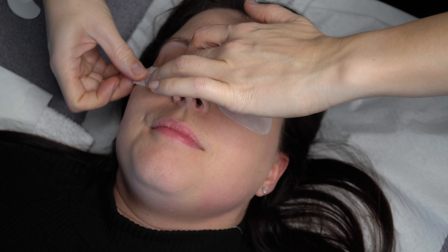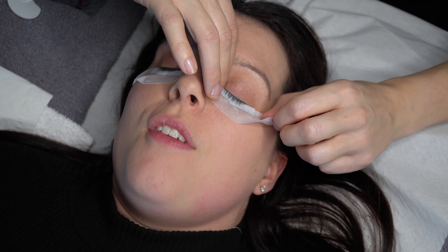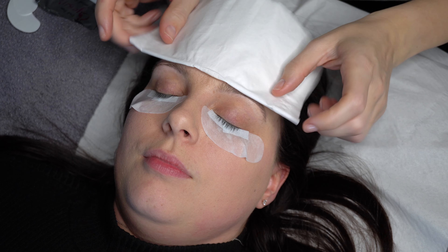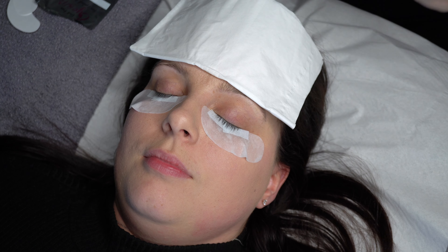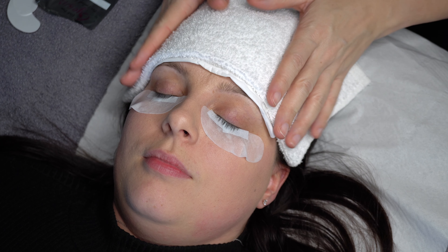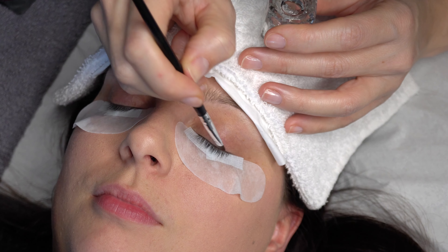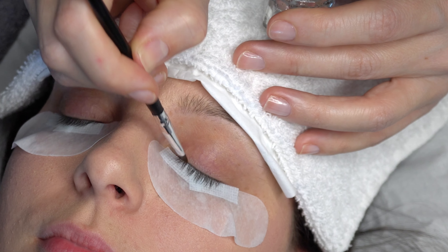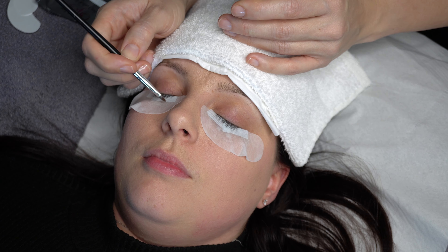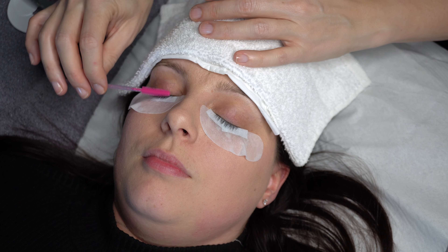Now I ask my client to close her eyes, make some final adjustments to the gel pads and check with her that they're comfortable. I now place a tissue and a small towel over her forehead for comfort. Next I'll use a lash primer applied with a fine tip tint brush. This helps to remove any final oils or debris on the lashes and ensures a longer lasting secure bond between the extensions and the natural lashes — it is particularly good for clients with oilier skin types.